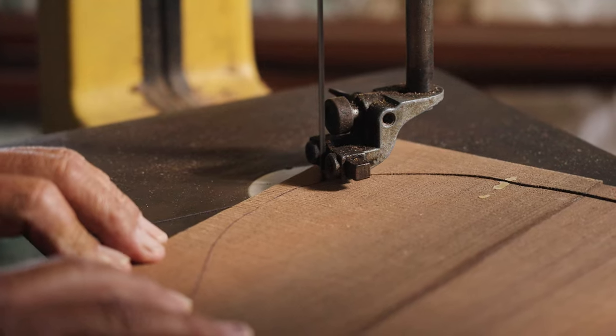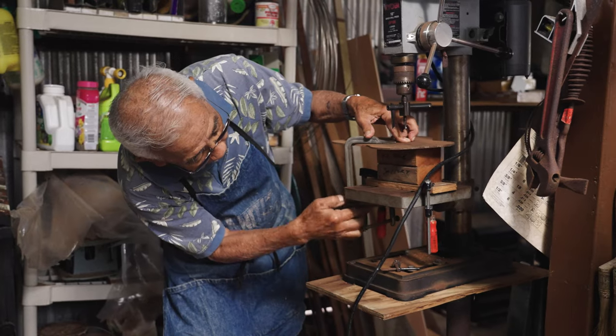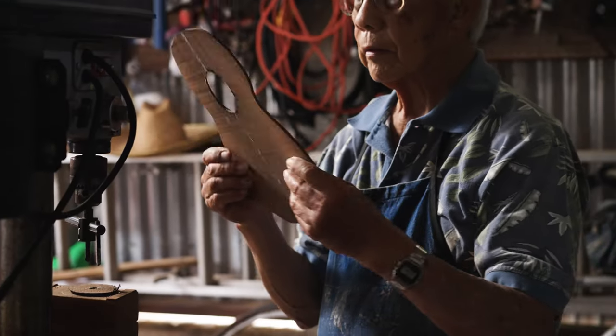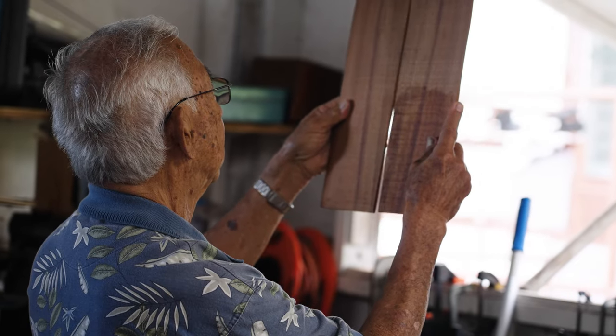You need a saw, you need a drill press, you need sanders, all kinds of machines. The main object is to cut the shapes of the neck and the body. If you cut it wrong, you're going to spoil the wood. You cannot use the same wood.